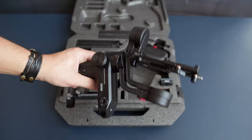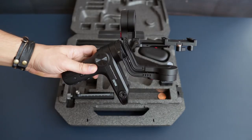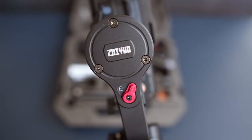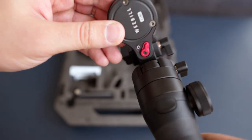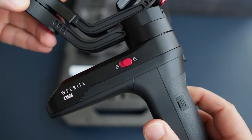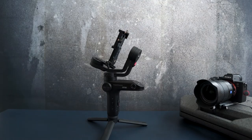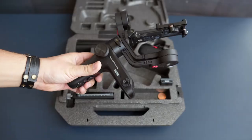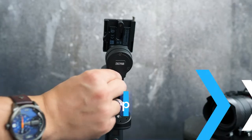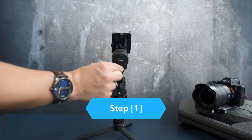First of all, we'll find the gimbal totally locked straight out of the box — that's great for packing and traveling. The three locks are on the tilt axis, roll axis, and pan axis, and we're now in the locked-for-storage status. All the gimbal arms are locked and folded to the minimum size.